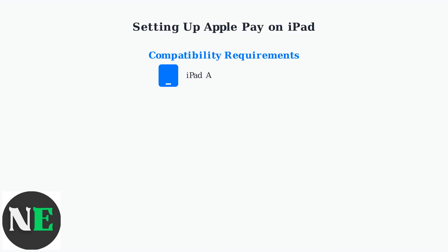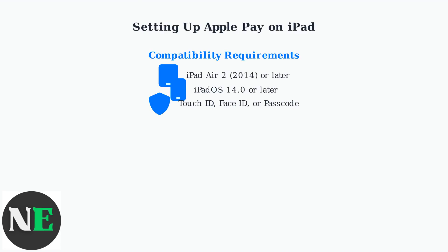Setting up Apple Pay on your iPad requires a compatible device and operating system. You'll need an iPad Air 2 from 2014 or any newer iPad model running iPadOS 14.0 or later, with Touch ID, Face ID, or Passcode authentication enabled.